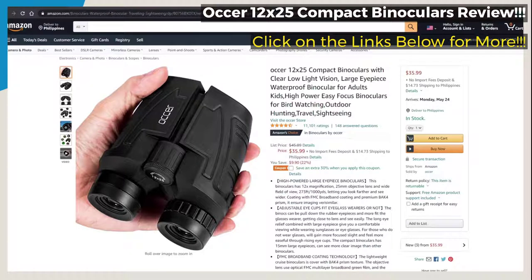The compact binoculars has 15 millimeters large eyepieces, and you can see a clearer image than many other binoculars. The lightweight binoculars cover is covered with BAK4 prism texture. The objective lens uses optical FMC multilayer broadband green film, and the eyepiece optical is made with EFSM's blue FMC coating — all designed to provide good image quality and an amazing experience.